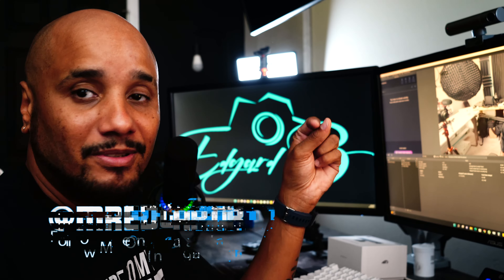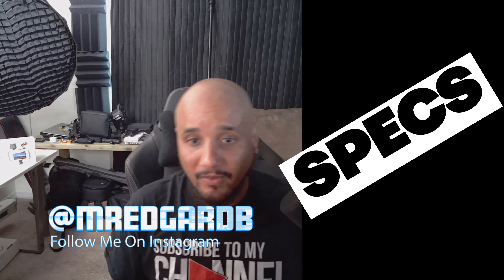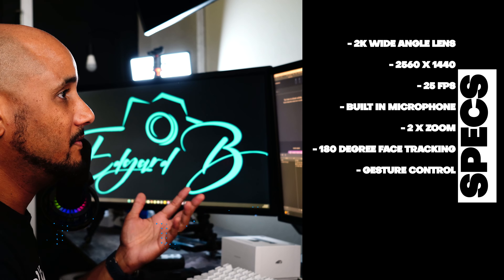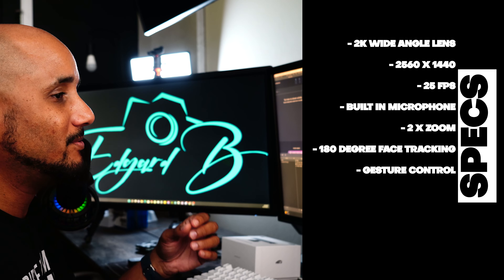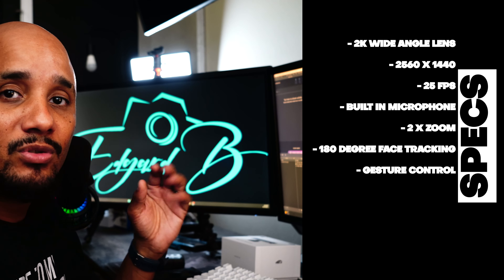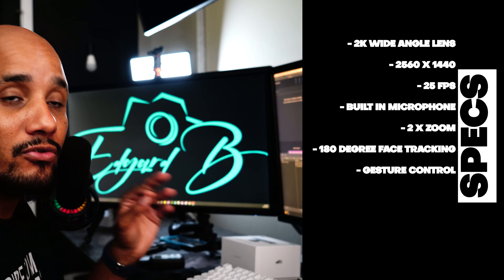Right now the video you guys are seeing is from the webcam, as you can see it's right there. Before we get to any video or audio tests, let's get into some of the specifications. This is a 2K webcam with a resolution of 2560 by 1440 at 25 frames per second, with two times zoom and accurate tracking of 180 degrees.